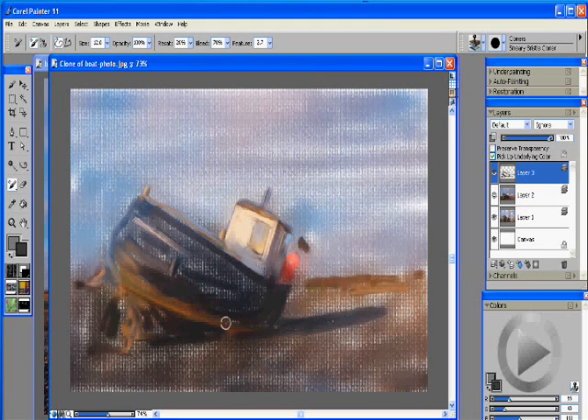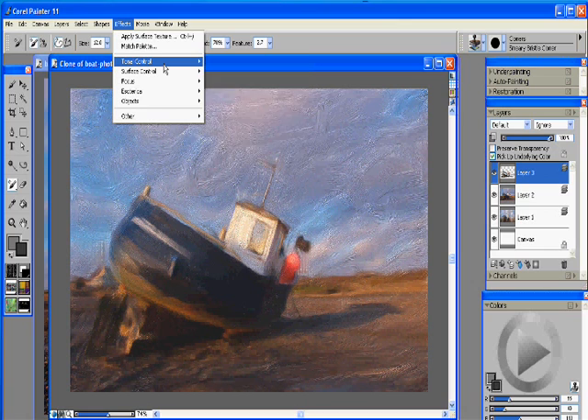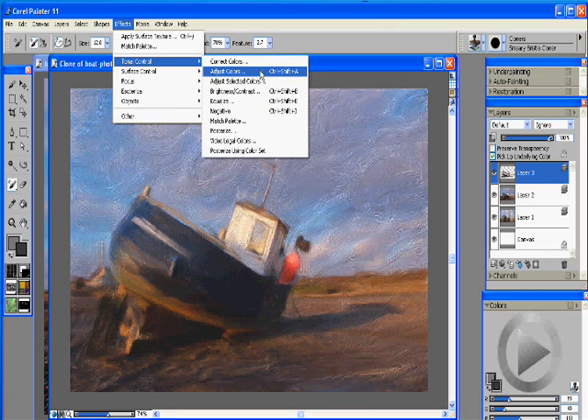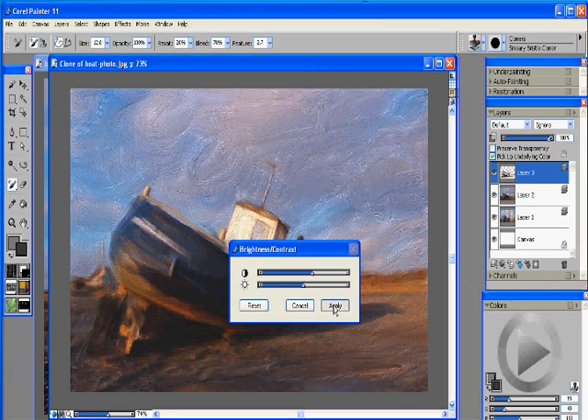As you're finishing up with your Smeary Bristle Brush, what you can do is go up to Effects and under Tones you can adjust the brightness and contrast. What we kind of want to do is just bump up the contrast a couple of notches — basically just make our colors pop a little more. You can see it brings out the reds on our boat a little bit better and gives us a little bit better feeling for the painting overall.